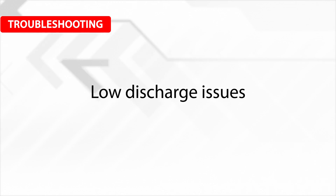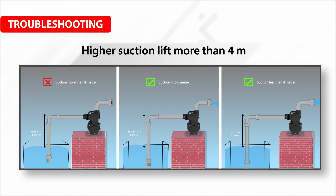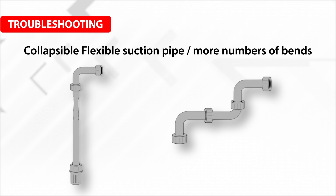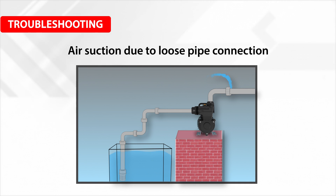For low discharge issues: check for low voltage — less than rated range — or higher suction lift of more than 4 meters. Also check for a collapsible flexible suction pipe, more number of bends, or air suction due to a loose pipe connection.